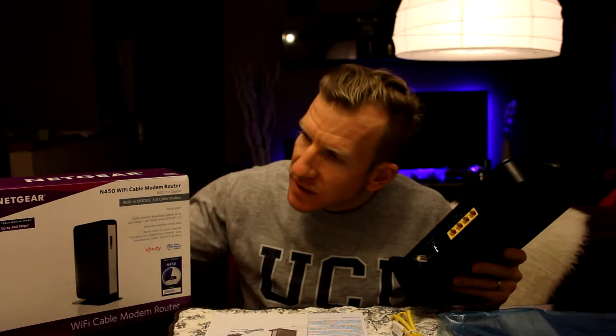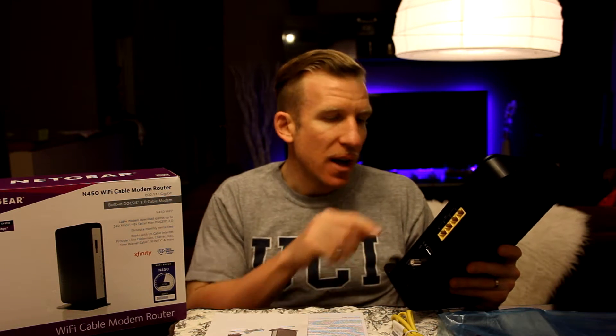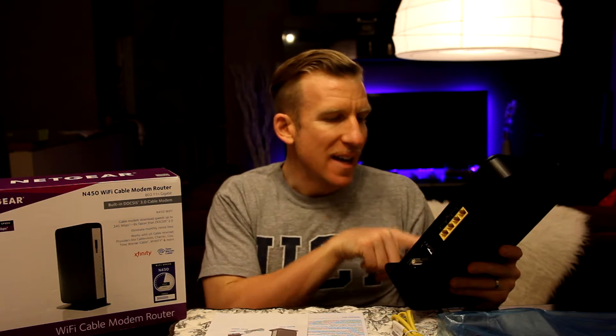Another thing I want to address: another reviewer stated they had a hard time setting up the cable modem router because they gave the wrong model number. This device says N450 on the box, but the actual model number on the device itself is CG3000DV2. You might need to give them that model number — CG3000DV2 — for them to look it up in their system and plug you into the right one.